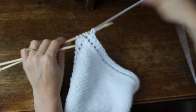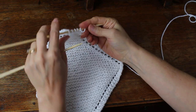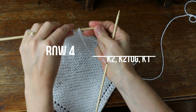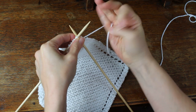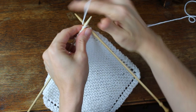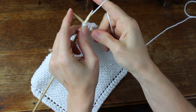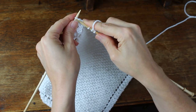Now you have five stitches on the needle. So you're going to go to row four: you're going to knit two, knit two together. I'm a very tight knitter so it's kind of hard to get these off, and then knit one.